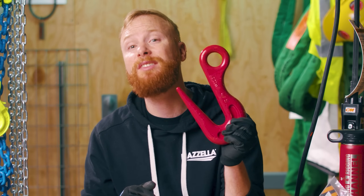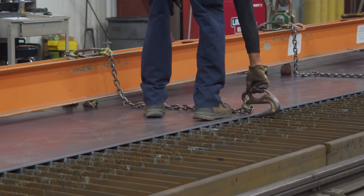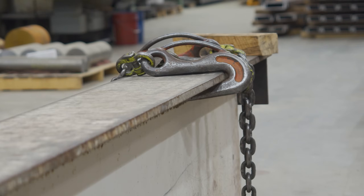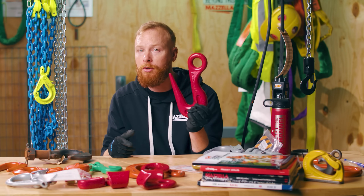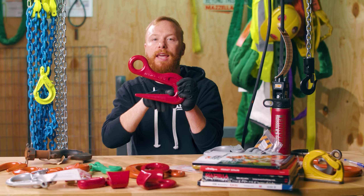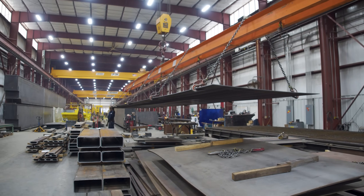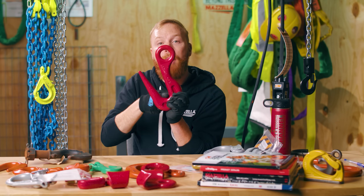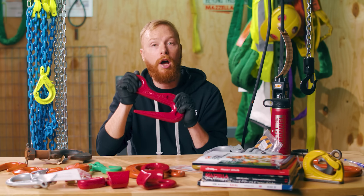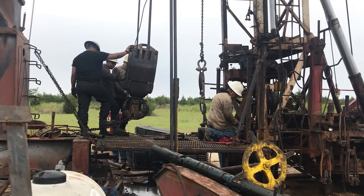Sorting hooks are also known by several different names, like layout hooks and shakeout hooks. They are used to lift things that require a long, narrow throat opening, such as flat plates, steel beams, pipes, or other tube-shaped objects. Sorting hooks also do not use a latch, as that would impede the practical use of the hook. To use the full working load limit of the hook, the load must be fully engaged with the entire throat opening. This requires the hook to be used at a 30 to 40 degree angle. If the hook is being loaded at a 45 degree angle or greater, or the load is not sitting in the bottom of the hook, there will be a significant reduction in the working load limit. You'll find these hooks largely used in iron work, pipe work, and the oil and gas industries.